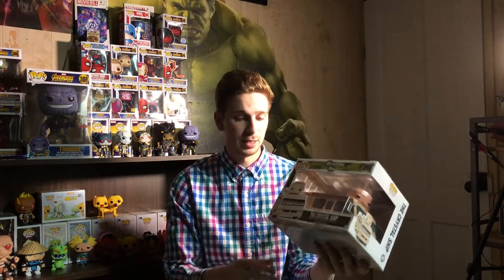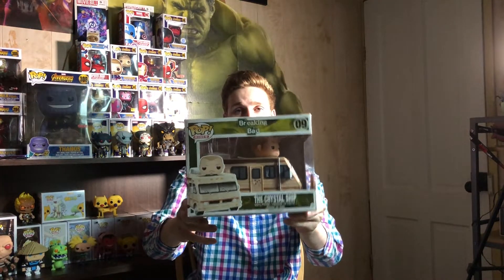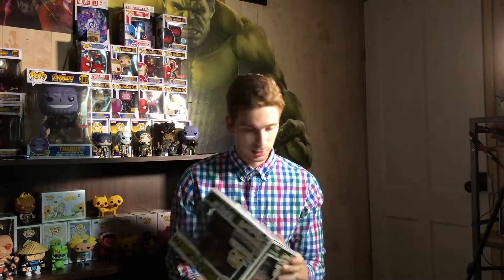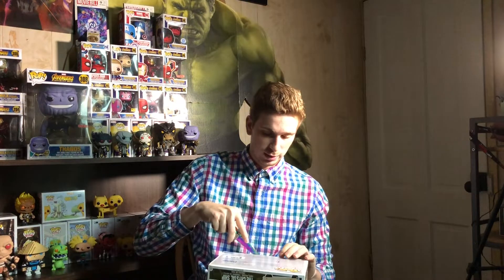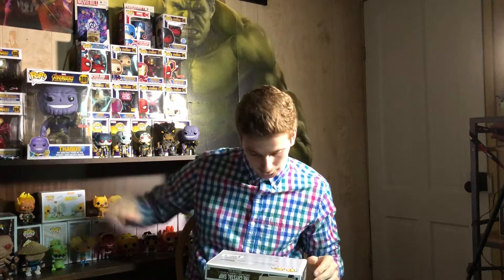Obviously going to add many more over the weeks. This is super, super cool, guys. Really excited to be able to get this. I wasn't going to do this, but I'm going to take it out of the box for you guys. It's funny — on the bottom of the box it says 'not a toy.' That's interesting. Alright, here we go, take this out of the box.